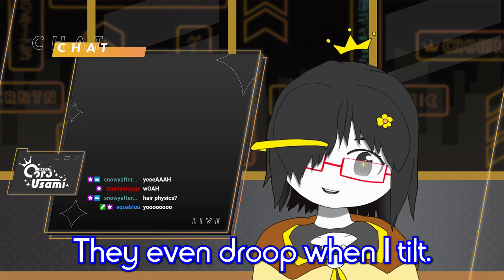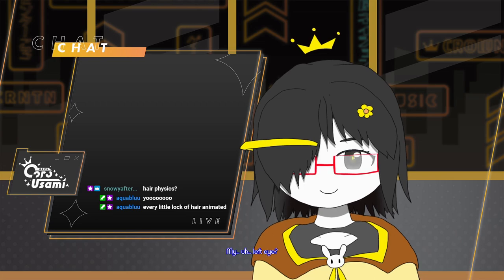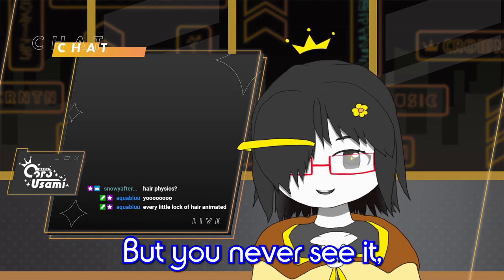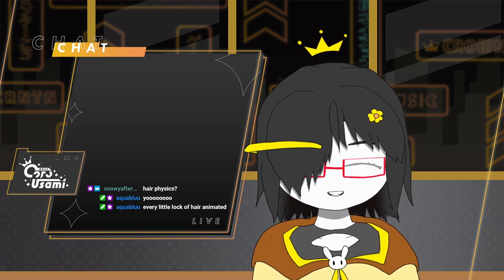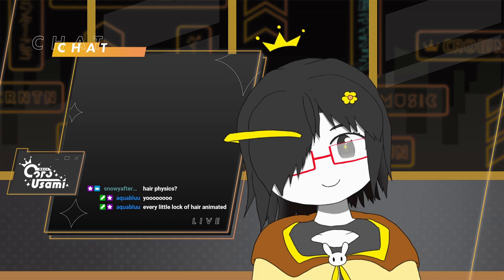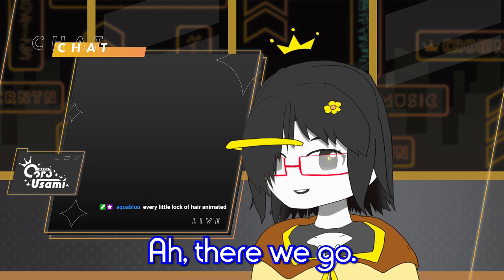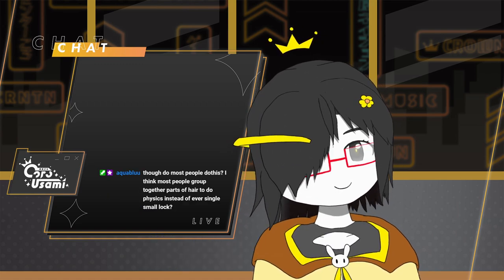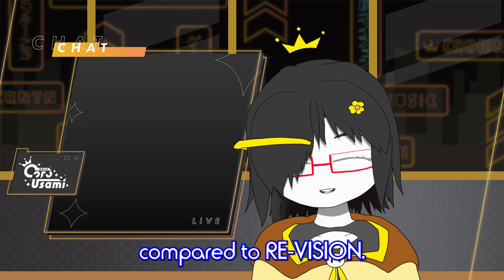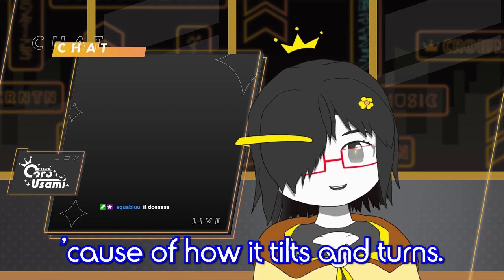They even droop in a tilt. I always joked about it — underneath the old revision model, my left eye is actually present and animated, but you never see it because the hair is always covering it. Here, the hair is still covering it for the most part, but if I tilt at certain angles, you can get a little peek. My head angles look better, don't they? When I tilt and turn, it looks more 3D compared to revision. This is probably the biggest improvement from the previous model in terms of how it tilts and turns.